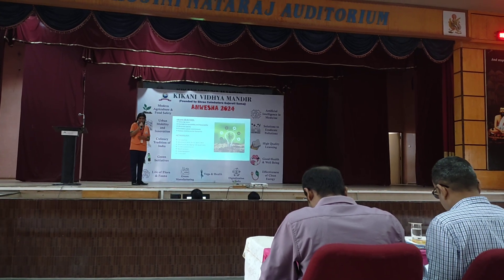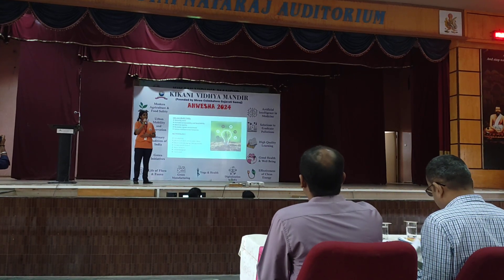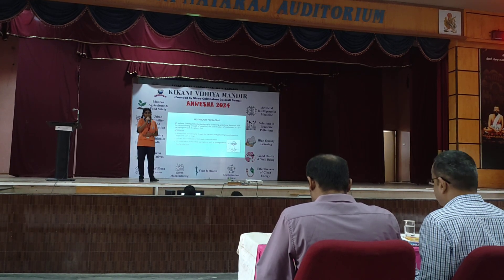My aim is to reduce waste and create a green environment. My methodology includes: introduction, mushroom farm field visit, the process of making mushroom packaging, the survey, the questionnaire, the research analysis, implementation, and conclusion.